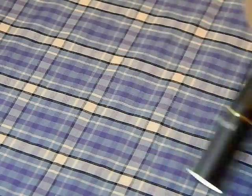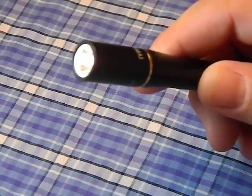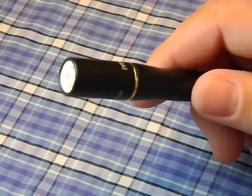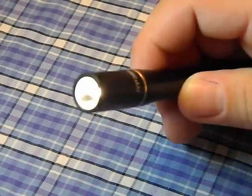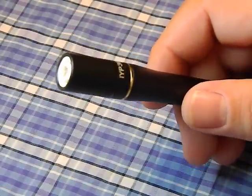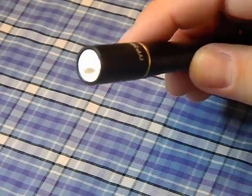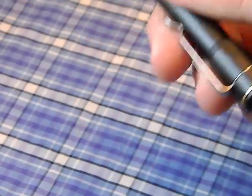This light has no PWM — pulse width modulation — which is something used in cheap flashlights to regulate light output. It's basically a very fast strobe to regulate power, as opposed to using a proper circuit to ramp it down. It's common in cheap flashlights, and it's not present here, which is a definite positive.